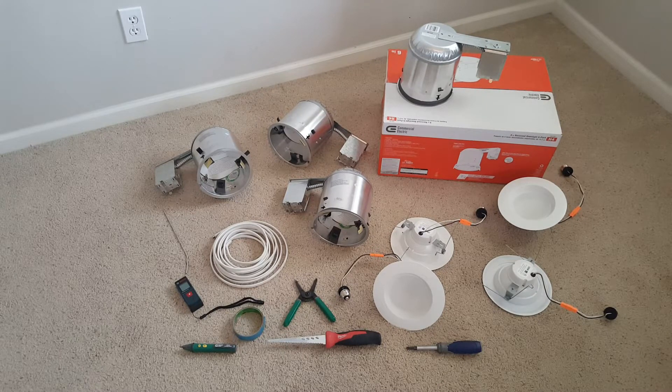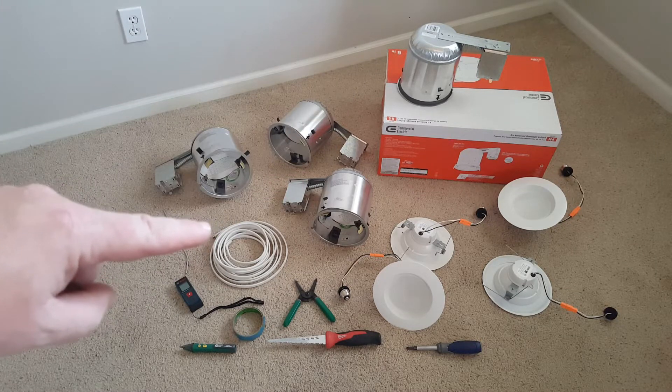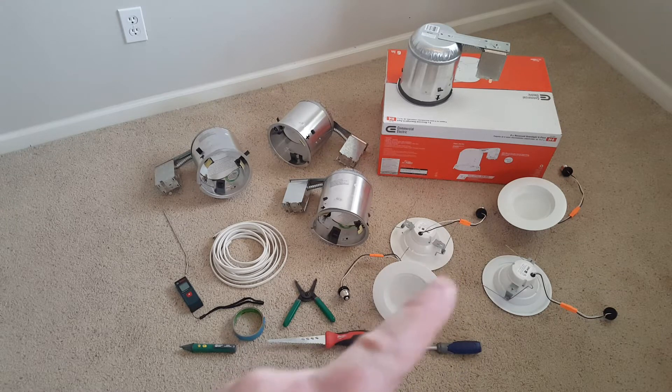Here are the majority of the tools and parts we use for this job. First, you'll see our insulation rated can lights — these are airtight. Then Romex, this is 14-2. Here is a laser distance measurement tool — really great, first time using one of these. Next we have a voltage detector to verify that electricity is turned off so we don't shock ourselves. Next we have some painter's tape to help mark some of the locations of studs and other things in the ceiling. Then a drywall saw, wire strippers, and a general use screwdriver, and of course the LED lights themselves.